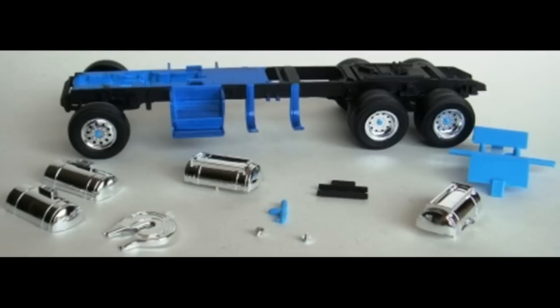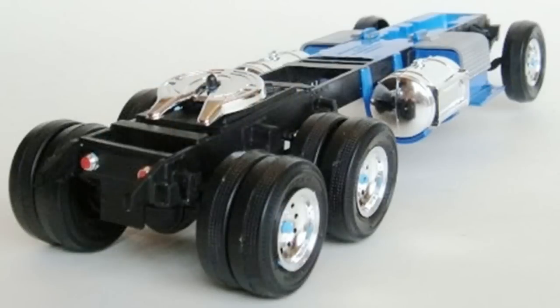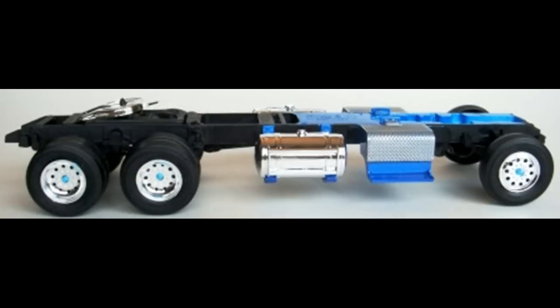The tail lights, two of each, are detailed with some clear red. After the tail lights have dried, they're attached to the rear cross member, and then that cross member is installed onto the back of the frame. The fifth wheel mount is snapped into the fifth wheel, and that assembly is snapped onto the frame. Construction goes together very quickly, and we're already at the point of what you'd call a rolling chassis with the frame assembly built up.